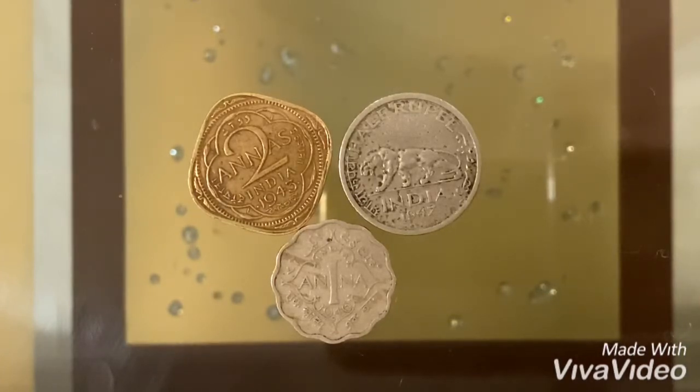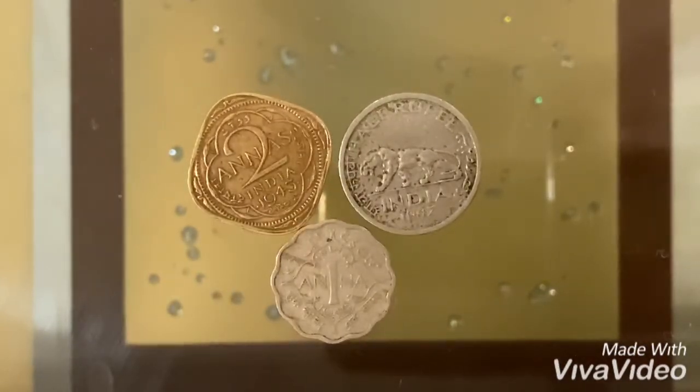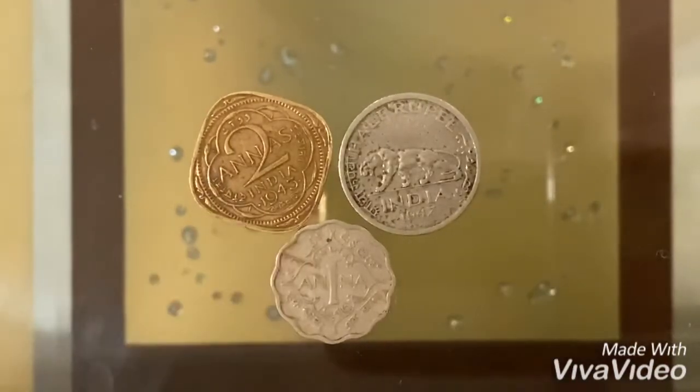We're going to be starting off with the 2 Anna coin, which is this one. It is from 1943, as you guys can see. This coin only lasted two years — it was from 1942 until 1944 and was not used after 1944. It has a value of 2 Annas or 1/8th of a rupee. It has a composition of nickel brass, a weight of 5.74 grams, a diameter of 25.3 millimeters, and a thickness of 1.7 millimeters. Its shape is square with round corners, as you guys can see.